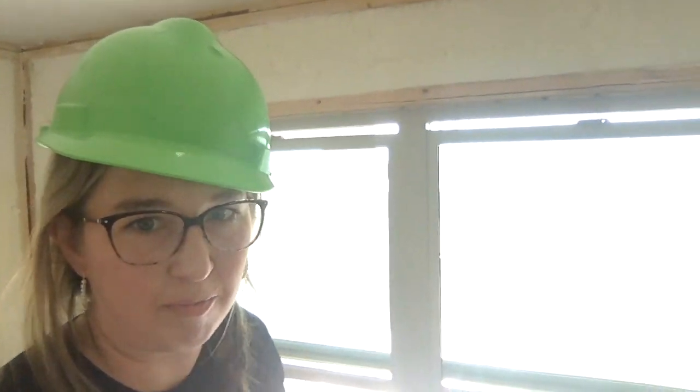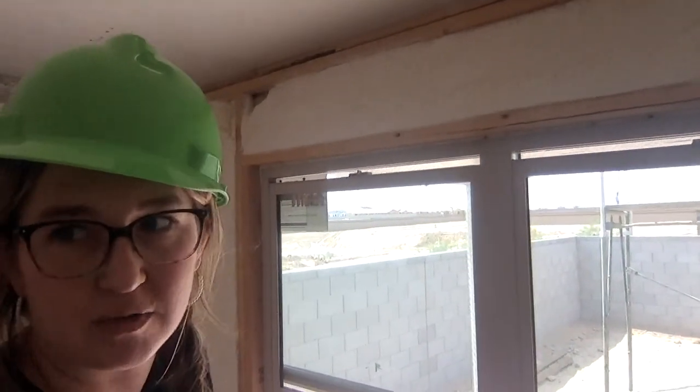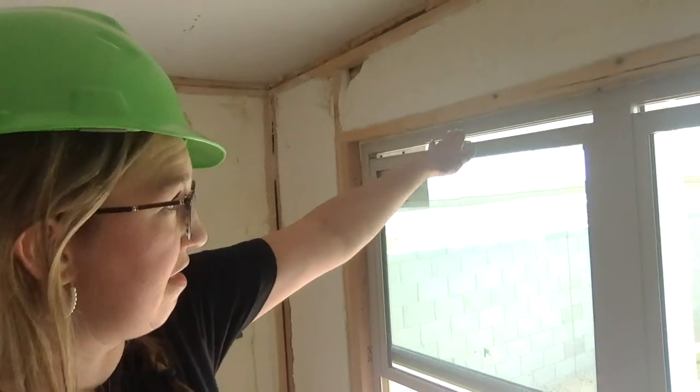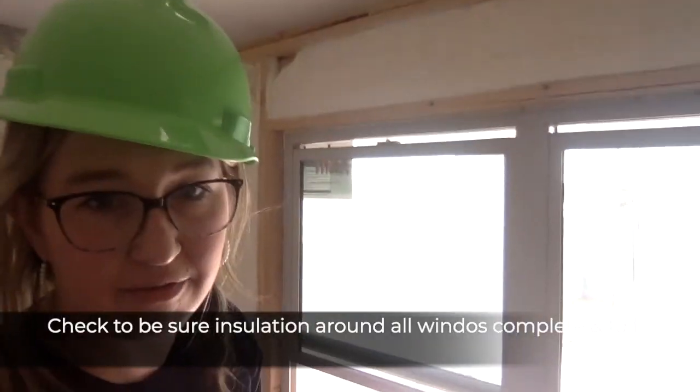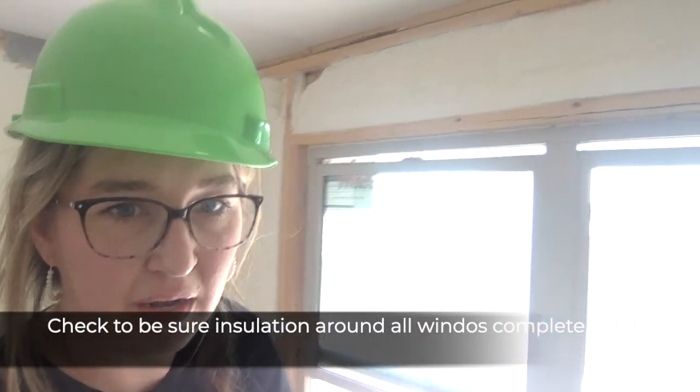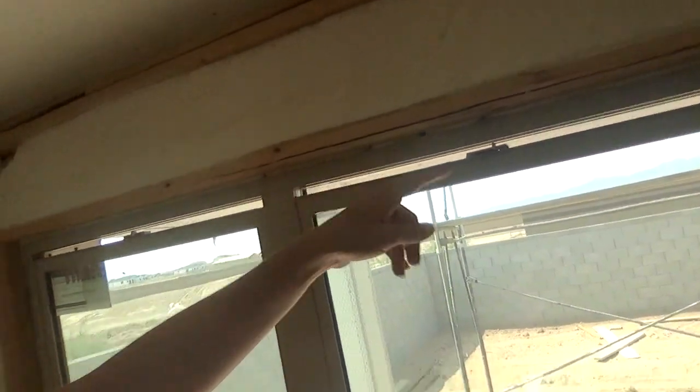It is sure hot out here — I'm melting a little bit. I'm standing up at the top of my ladder so I can inspect around all of the windows. You want to make sure the insulation around the windows is complete and full with no gaps — you can't see that from the ground. I'm about two steps up on a little ladder and I notice there are holes at the top that I can visibly see. I'm going to ask the builder to fill those in, otherwise these windows are forever going to be leaky. I'm checking each and every window and asking the builder to completely seal them with foam.